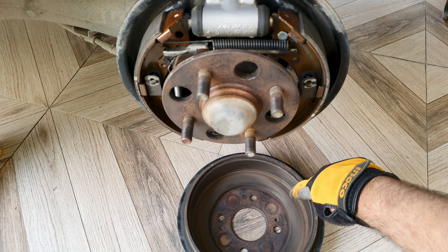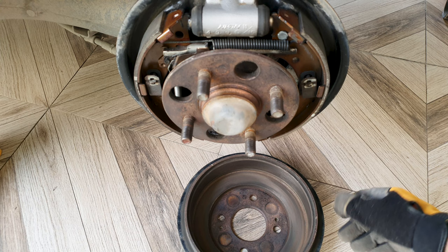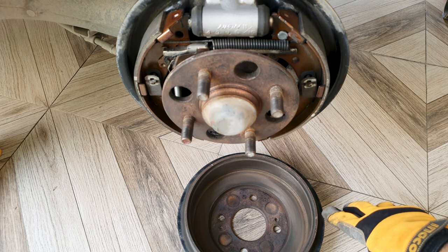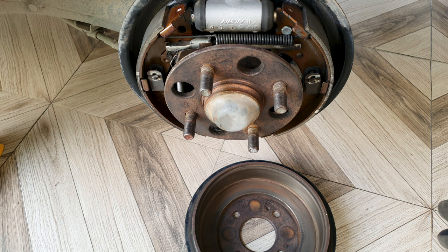You can take the drum to a shop where they can resurface it, or what I will do is take a 300 to 400 grit sandpaper and wet sand it. Afterwards I'll clean it with brake cleaner. I'll also scuff the brake material with sandpaper just a little bit. I've sanded the surface and it's more smooth now.